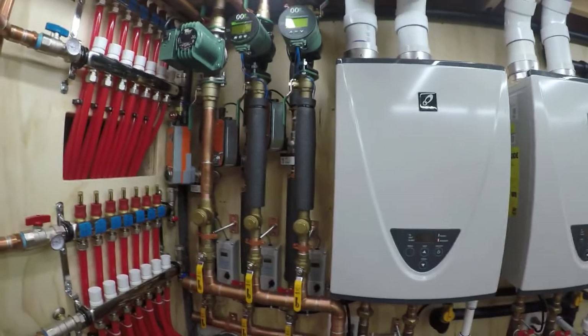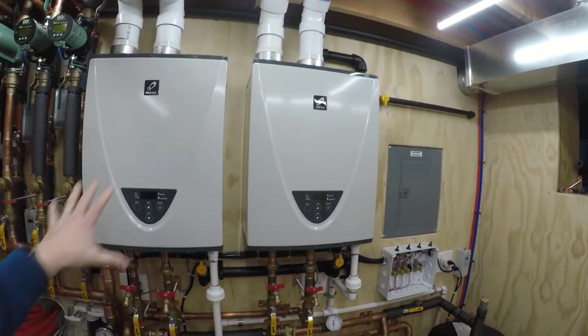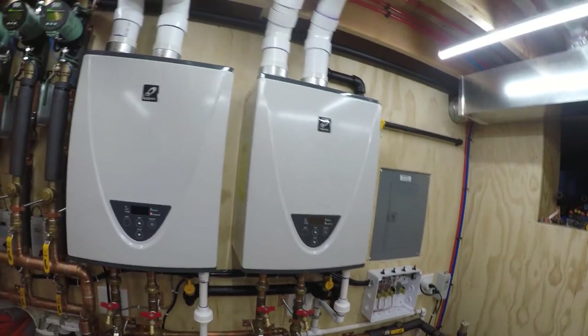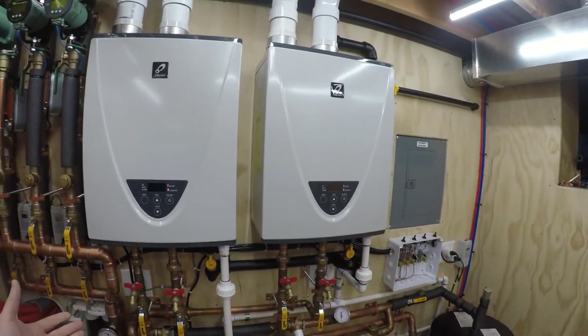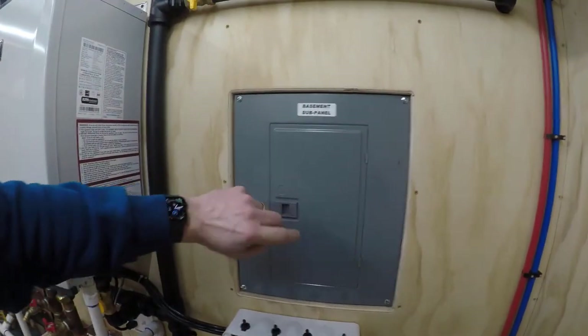For me it was just easier to stick with 120V. Before I even mounted the heaters, I had a plan of basically having switches from my phone that will turn on and off the systems as I need them. So when I wired these outlets on the wall coming out of the breaker box...